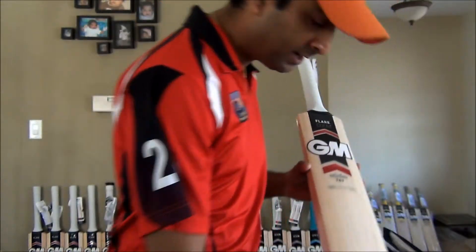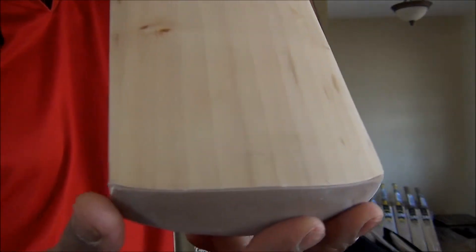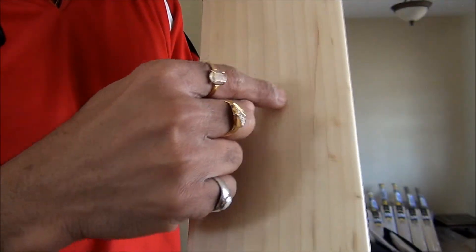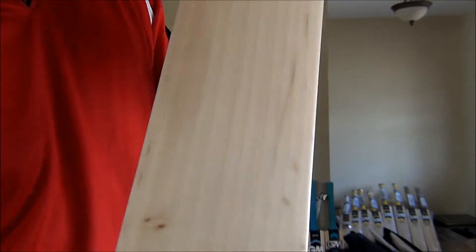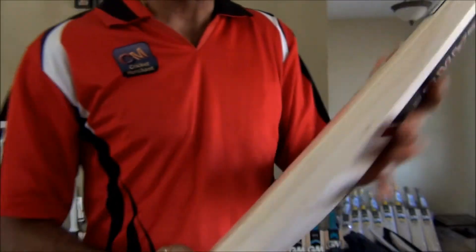Let's check the ping on this — nice, it sounds pretty good. Let's see how many grains it has: 1, 2, 3, 4, 5, 6, 7, 8, 9, 10, 11 visible grains. It does have some blemishes — let me help you get a closer look. Those blemishes are not a concern unless you see a knot, which is an eye-shape knot. Knots are generally round with the circle meeting in the center — those eye knots are what you do not want in a bat.